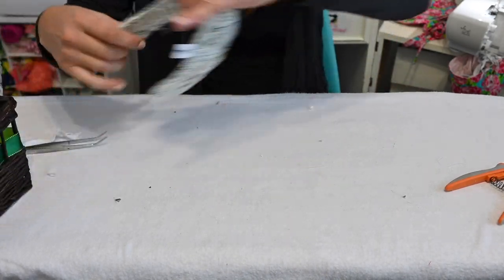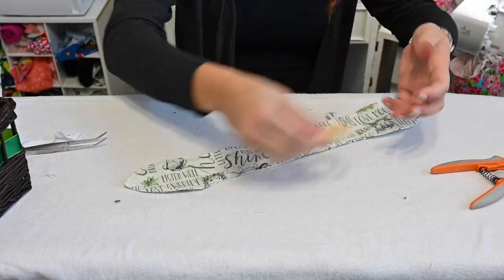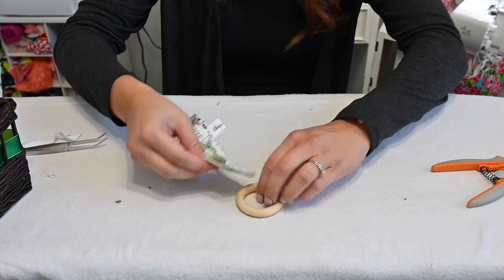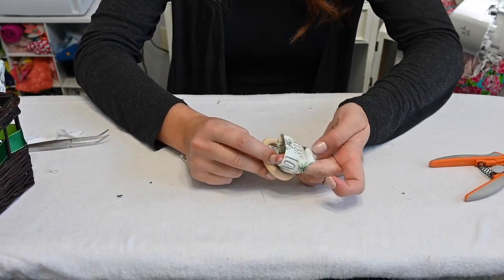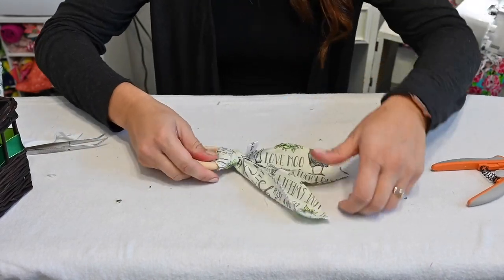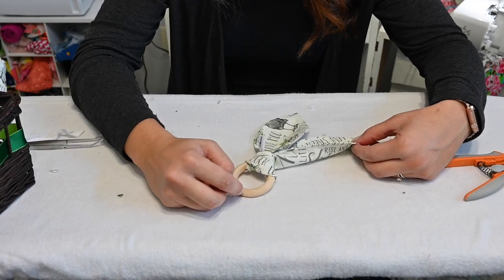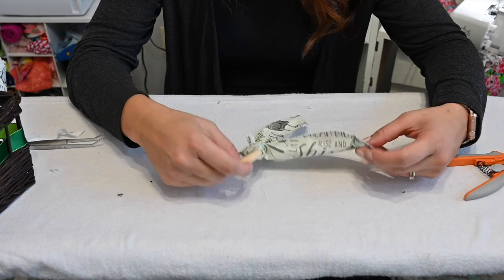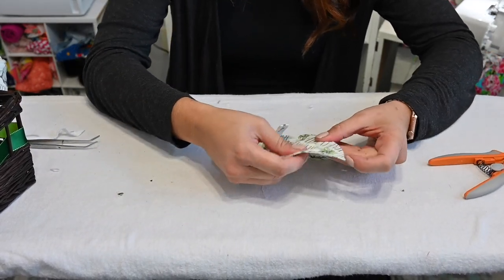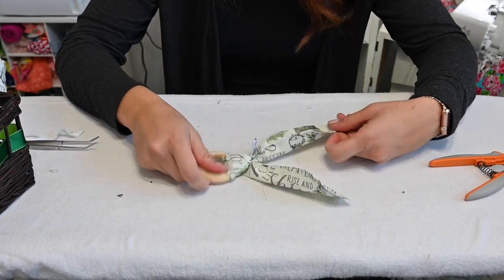Now let's finish up our bunny ears — we are done with them. Now all we do is we have a teething ring. I got a wooden teething ring from Amazon; you can get these different places. We're going to fold the bunny ears in half, stick them right through the ring, open up our ears, poke them right through that hole, and pull. You can use whatever kind of teething ring you want, or make your own. This is really cool because if it gets dirty, all you do is undo them, wash them, and put them back on. Babies love to chew on these, and they love the tags on here too — if you wanted silky trim or made them out of silky fabric, babies love the silk.